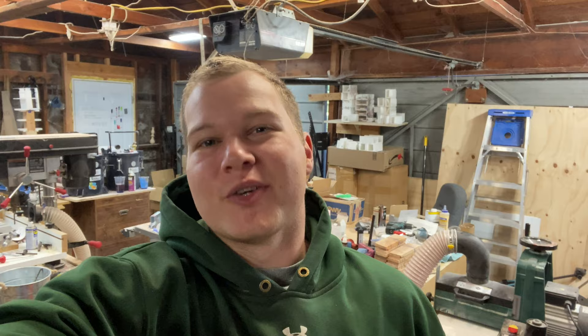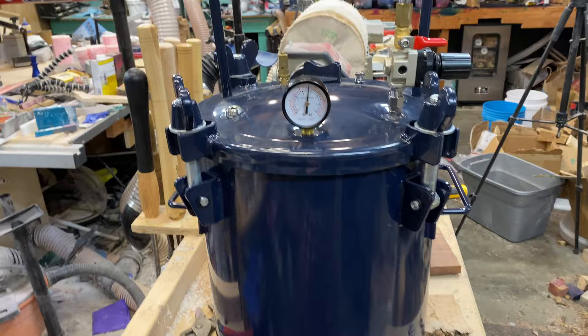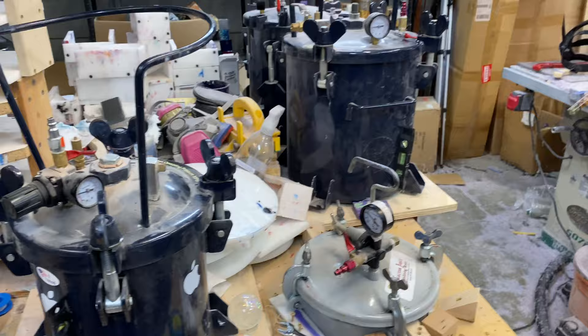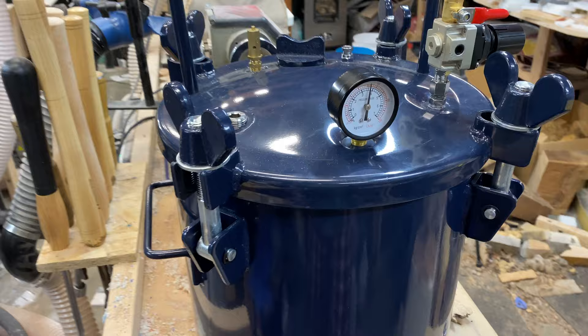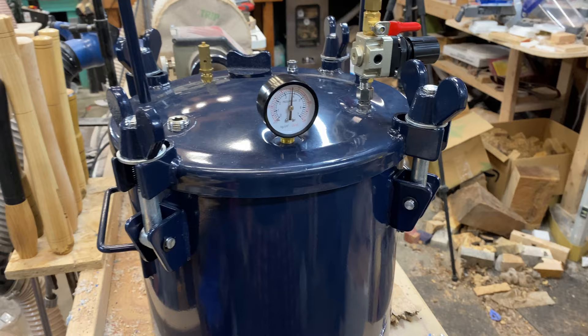By the time of this shop episode, this review video should either be up or will shortly be up. TCP Global, the maker of a couple of my pressure pots, sent this out to me to review — it's their resin casting model with no hole in the middle. I'm currently doing my first test of seeing it hold pressure, which it has been doing, so that is pretty cool. Definitely check that video out.